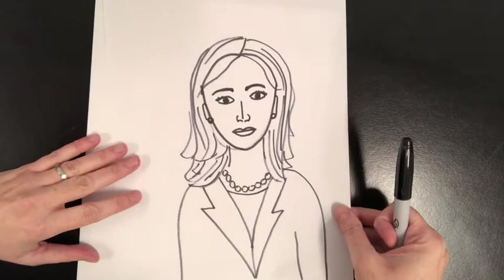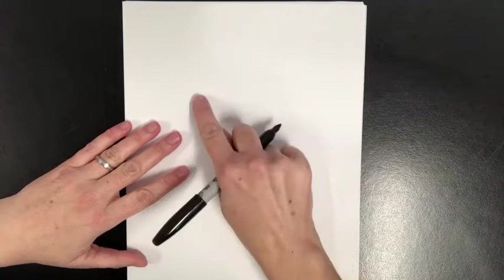I'm going to do a very simple lined drawing of Kamala Harris. So if you don't or you can't print those coloring sheets, you can always draw your own picture, and right now if you want, you can follow along with me.